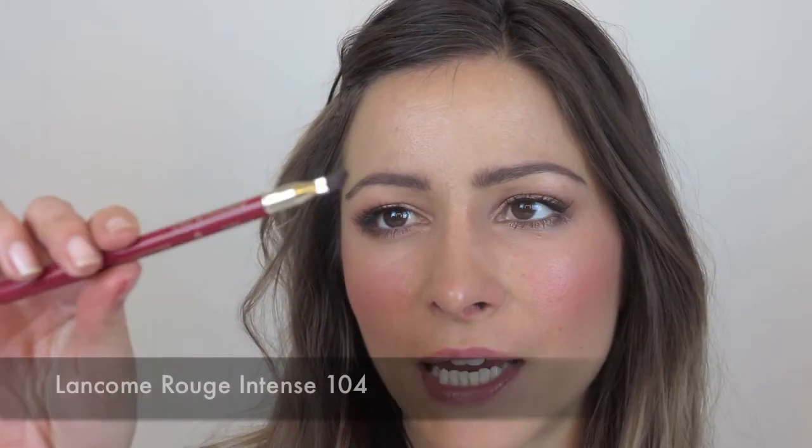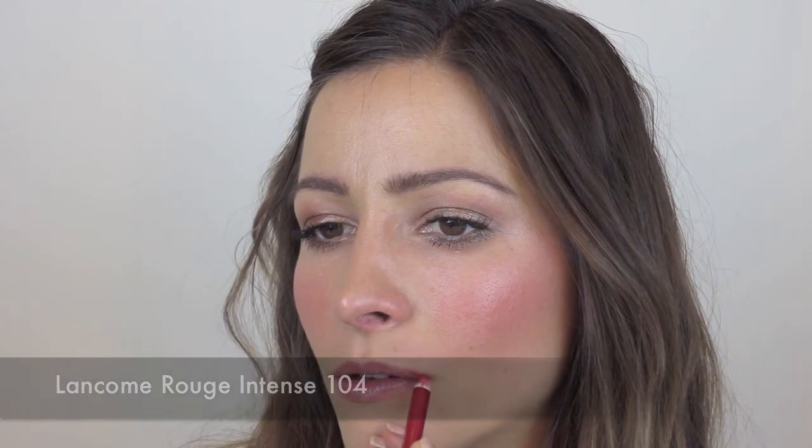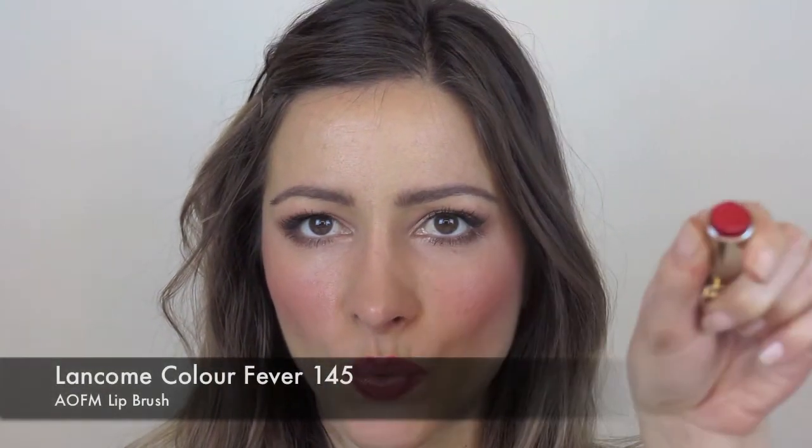Now for the lips — I'm going to take Lancôme Rouge in Teens number 104 and just line the lips. For the lipstick, I'm going to use Lancôme number 145 Colorific — it is a nice red.